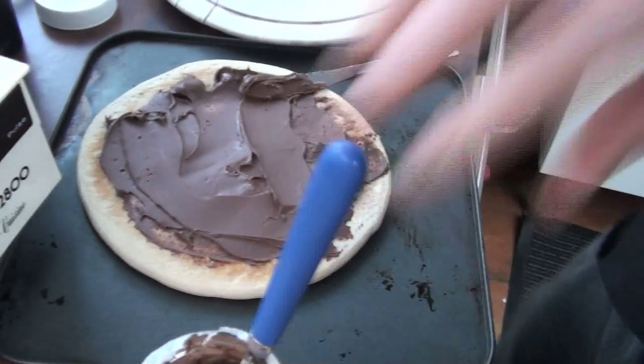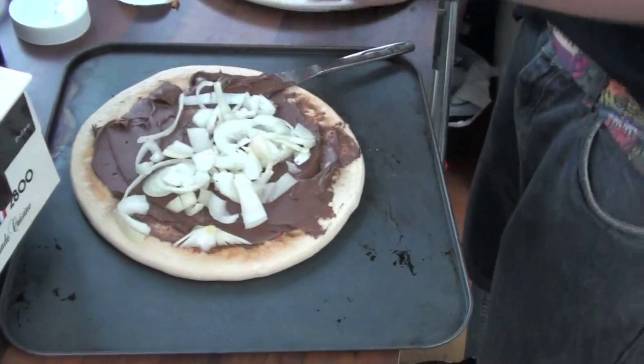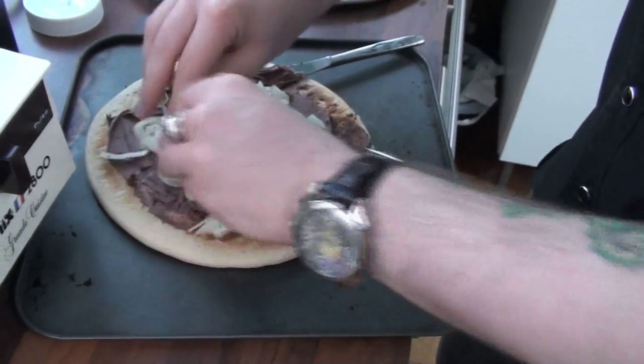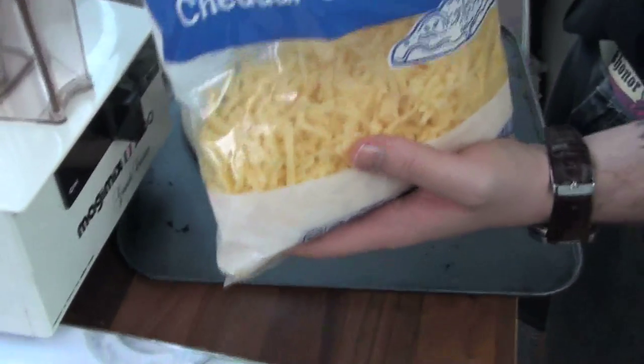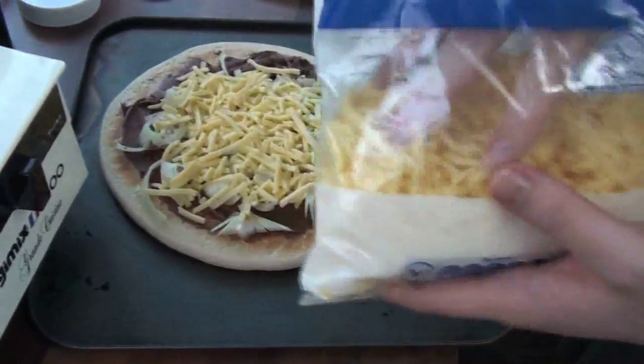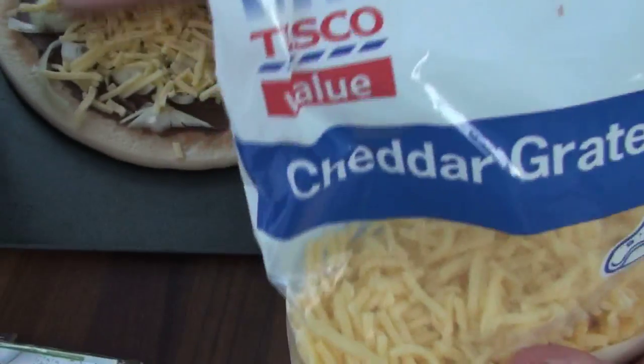Right, that should be enough chocolate for now. Here we go. Just neaten up a little bit, so the chocolate is well covered. Plenty of cheese. I love my cheese. Here we go. Look at that. Now don't that look — the best pizza. I always go for extra cheese, I do.